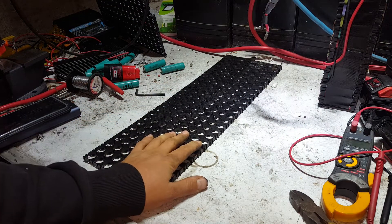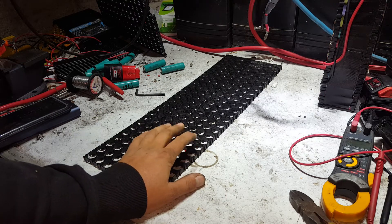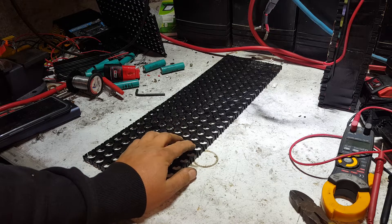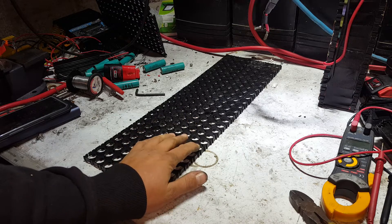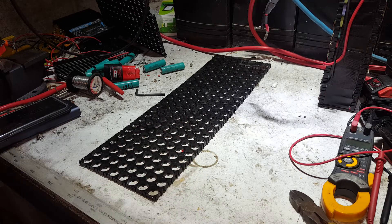If you remember a couple of videos back, we started building an 800 cell 4S battery — so 4S, 200 in parallel, 800 cells in total — for Hokey's RV van.